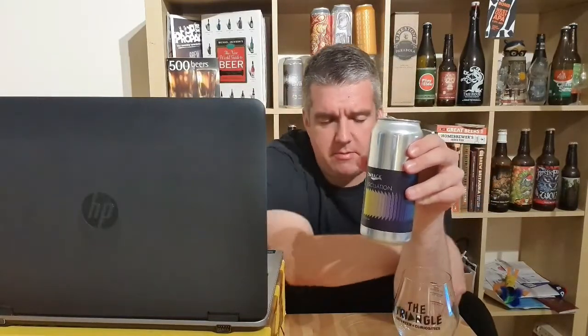I can't find the ABV on the can. I'm sure it's like 8.6 or something like that. As far as the concept goes, it's a constantly changing kind of hop regime, I think.